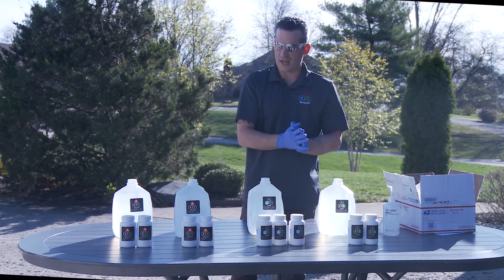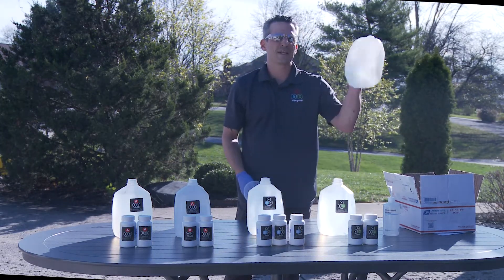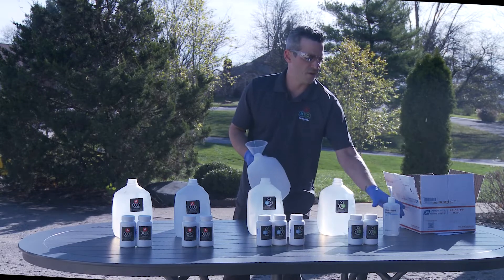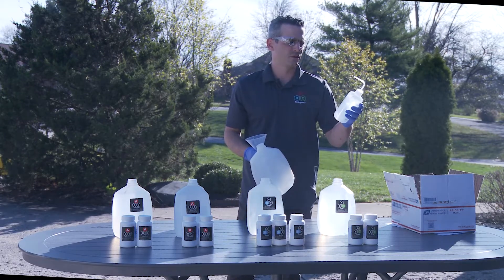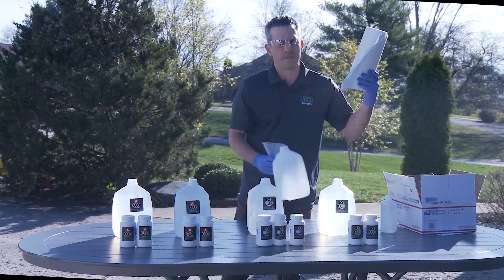Okay, so we are going to start with reagent A. It is very helpful to have a large mouth funnel and an empty clean container — it does not have to be one of these, it can be any empty clean container. Not required but useful is to have some type of a spray bottle or squirt bottle used for rinsing in between reagents with distilled water.